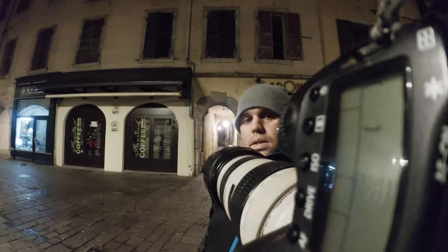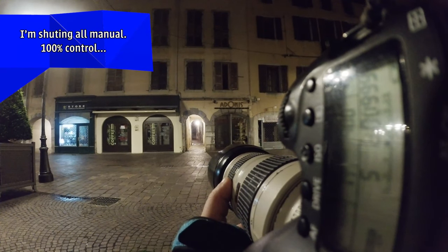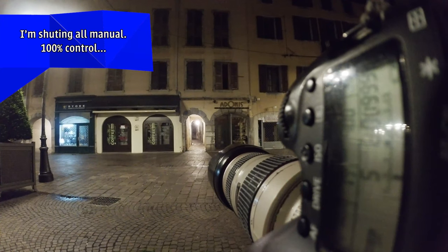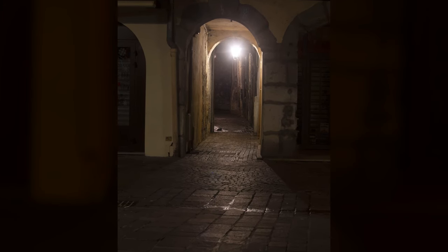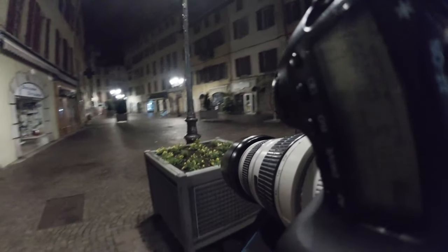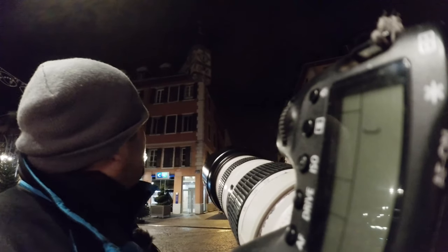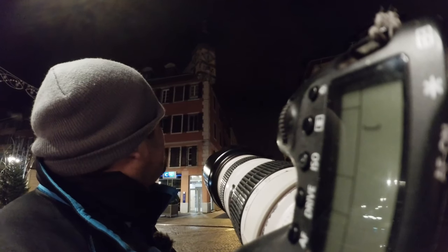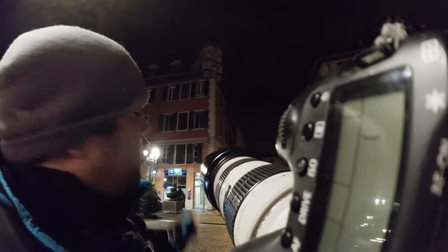I've never been here before. Let's photograph another tunnel. Let's go to another spot. I was thinking to photograph that clock over there, but it's six-thirty so I'll come back in half an hour when it will be seven — the clock will be a little bit more interesting then.